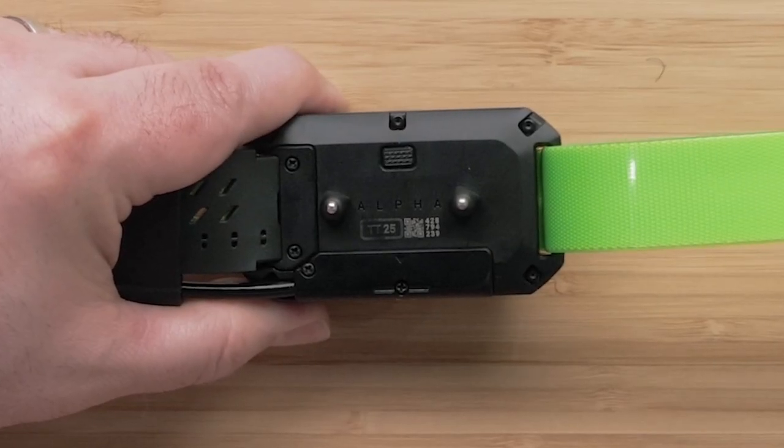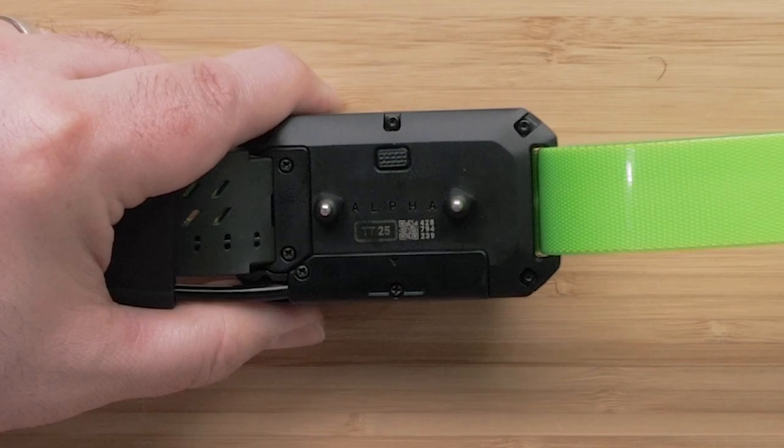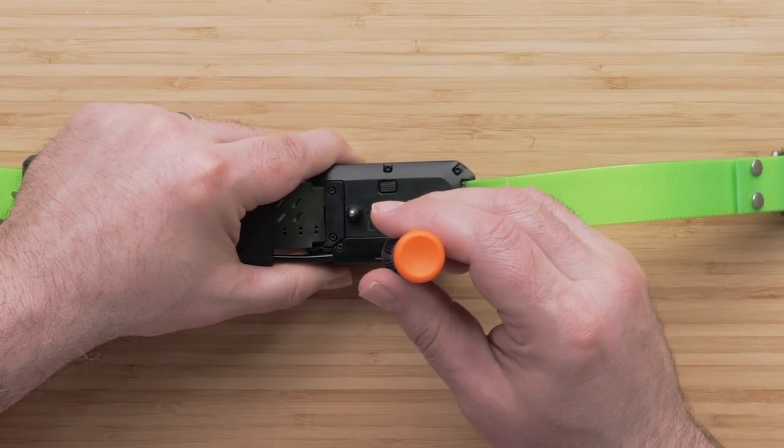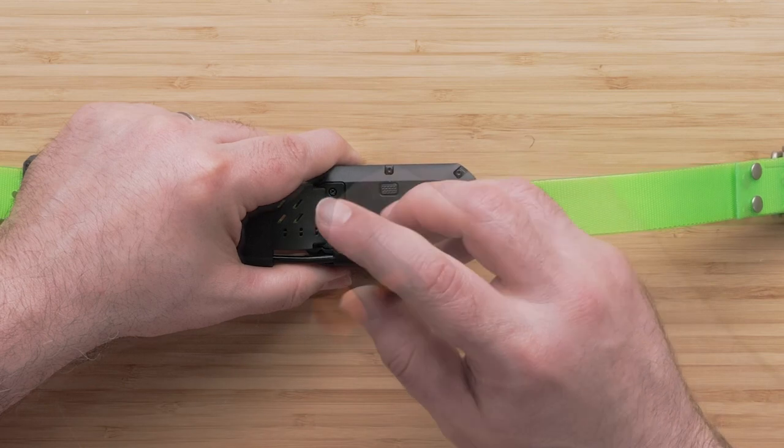The VHF antenna is connected to your dog collar underneath a cover on the back. First, carefully remove the two small Phillips-head screws and remove the cover.